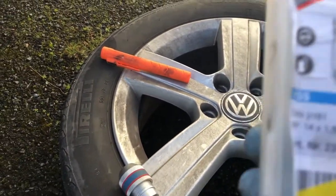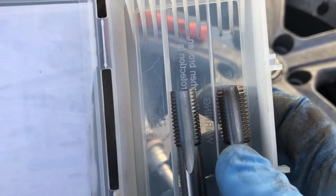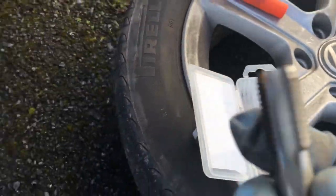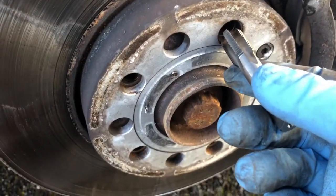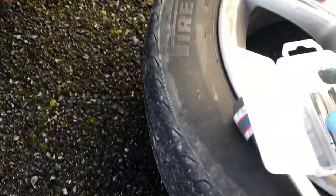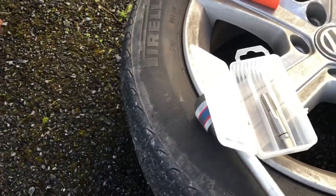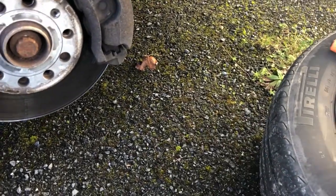The tap set is M14 by 1.5 — that's a 1.5mm thread pitch. Here you have a plug tap, which is what you use in this application because the hole we're trying to re-thread doesn't go all the way through. If the hole went all the way through, you'd use this tapered type tap. Both are M14 by 1.5mm, which is the standard thread on a Volkswagen Audi group vehicle.